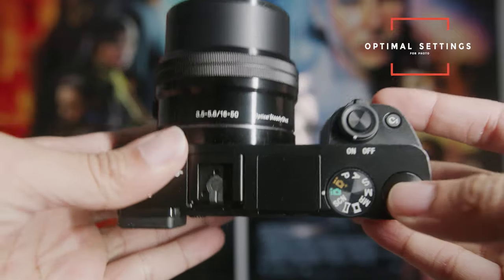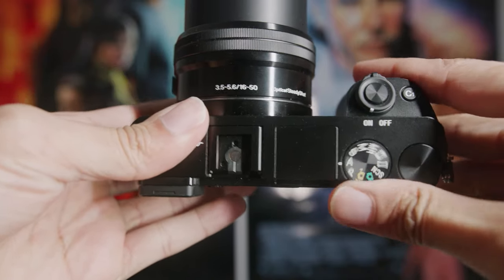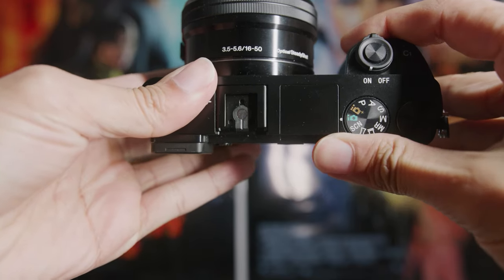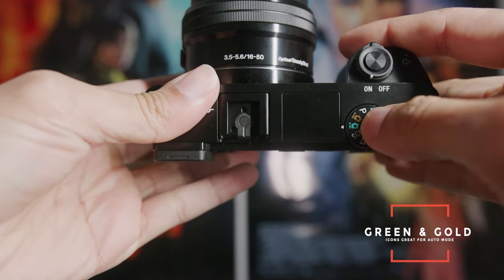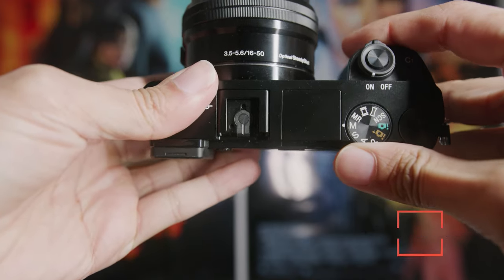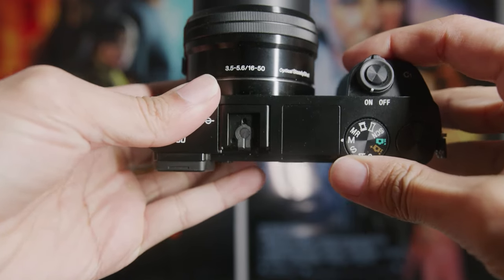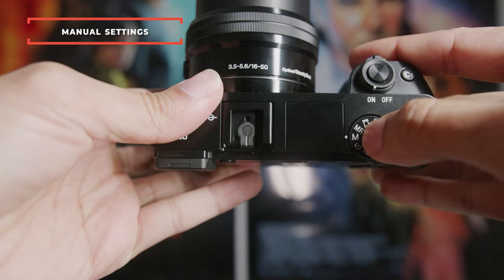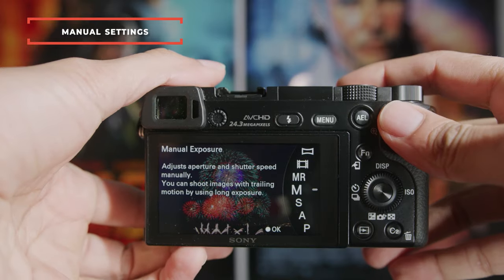The first thing you want to do is make sure that this top dial right here is set to M. If you just want to point and shoot and not think about settings, the green camera icon or gold icon is great for auto modes, but if you want to have control — and clearly you're watching this video — you want to make sure this is set to M, which stands for manual. Once in manual exposure, go to menu.